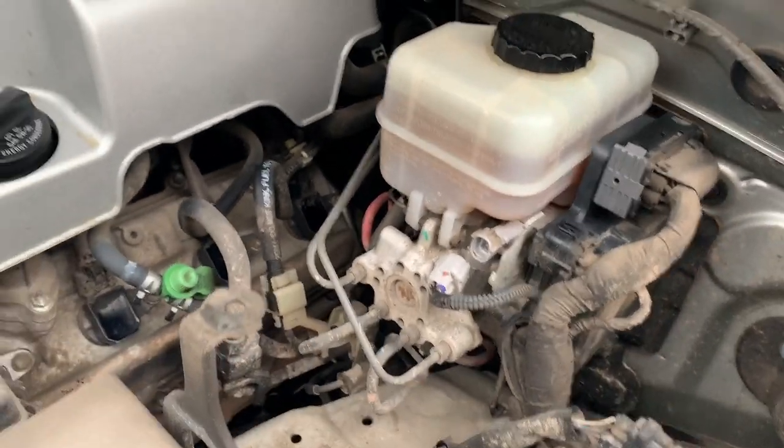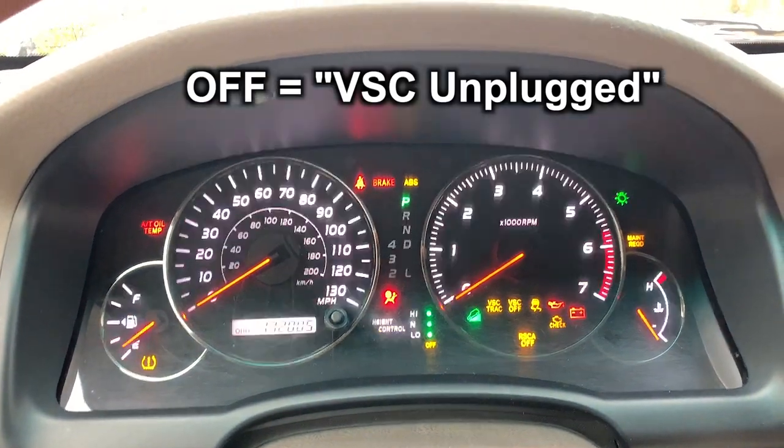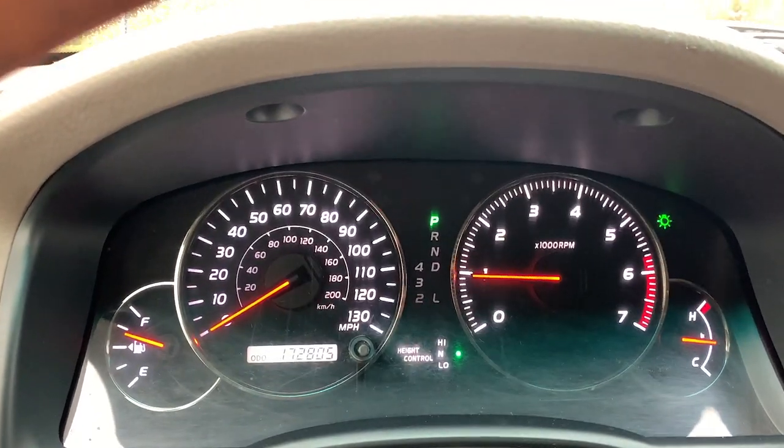Just to show you, I'm going to plug this in. I'm going to start up my car real quick. So I just plugged it back in — I've had it off for a couple of days at least. And you can see all the nannies are now back on.